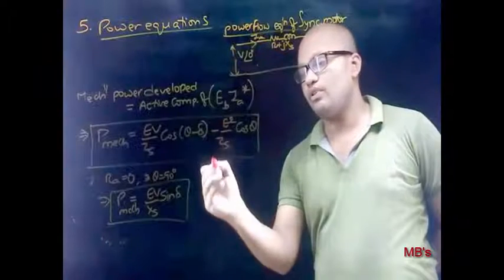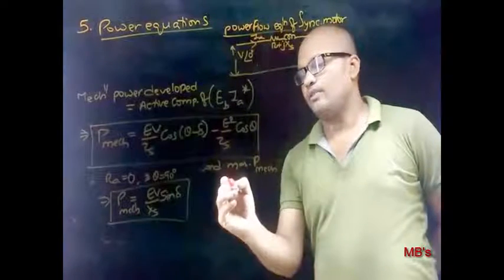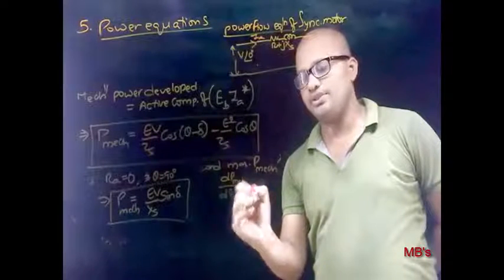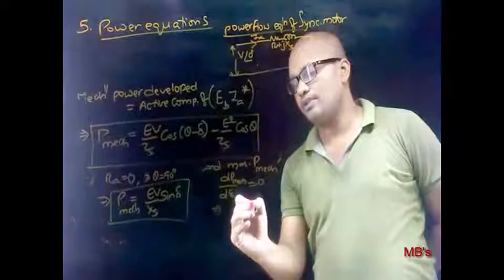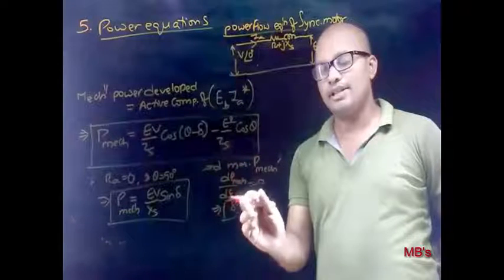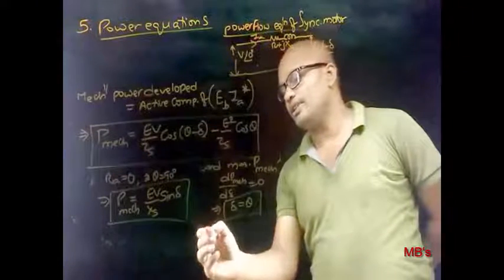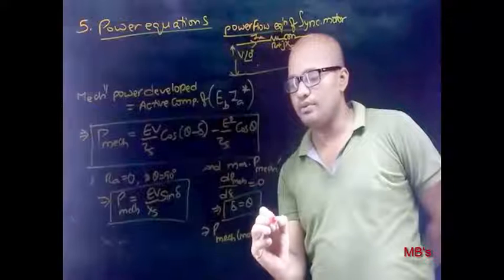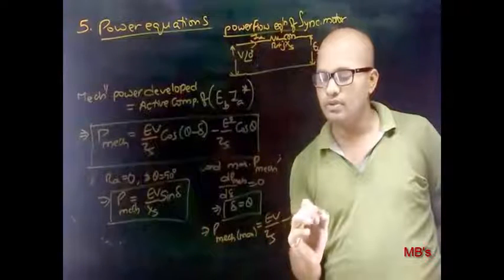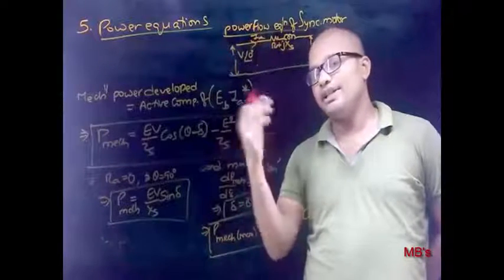Now let's discuss the condition for maximum output power: differentiate P with respect to load angle delta and equate to zero. We get delta = θ. This is the same condition obtained in the case of an alternator. Placing this condition in the output power equation, the maximum output power equation is: P_max = (Eb·V/Zs) − (Eb²/Zs)·cosθ. The same equation is obtained for an alternator, but with V² in place of Eb².